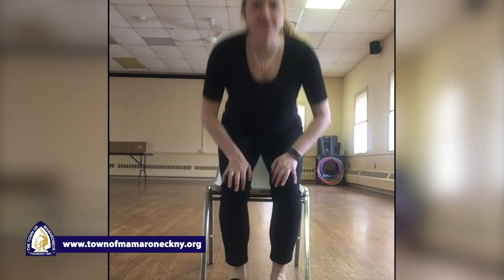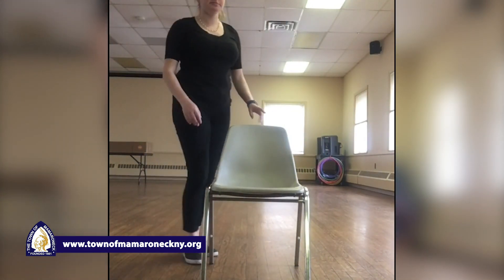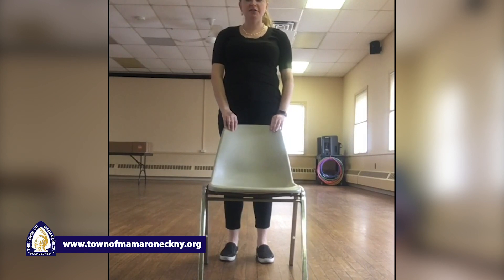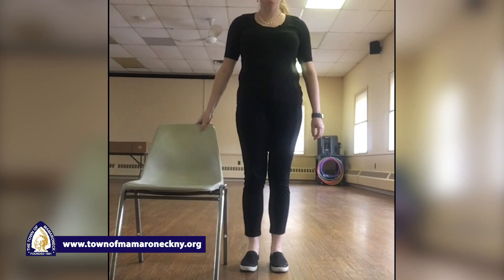Great job. You're now going to stand up, if you can. We're gonna go behind your chair. So our next move — for balance, if needed, please hold onto your chair. You can go to the side of your chair too. I'm just gonna go to the side so you can see me a little bit better.